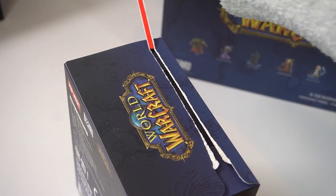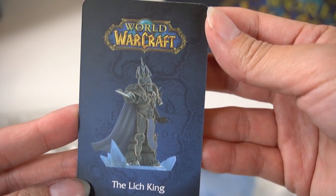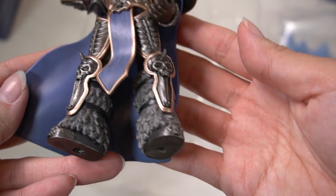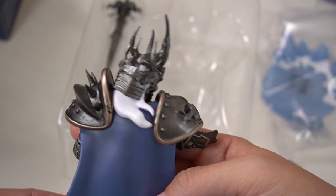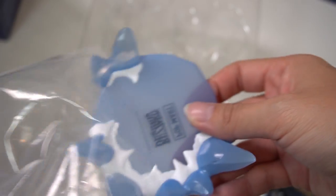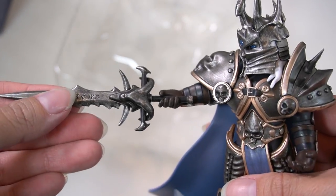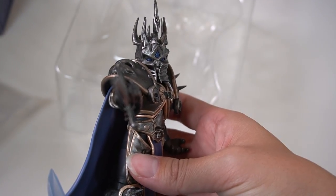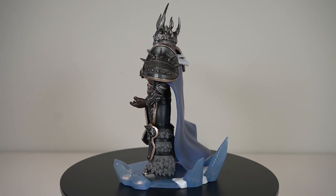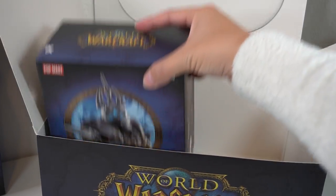Moving on to the next box — drumroll — Lich King! Oh my gosh, this armor. Wow, looks so good. So much detail and it's actually pretty small, so getting that much detail in something this size is impressive. This sword — the etchings — I am blown away, honestly. This looks so good. On the base, he looks really, really cool — looks ready to command some armies. And doing a quick 360, because this is obviously made of plastic, but the painting and design of his armor makes it look like metal. I'm so in awe.